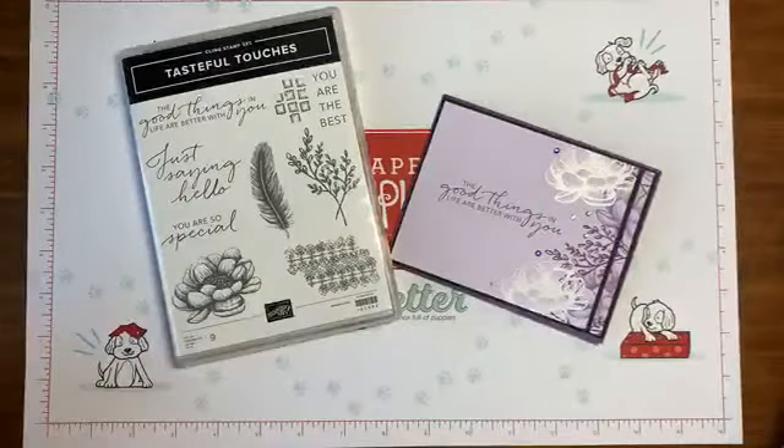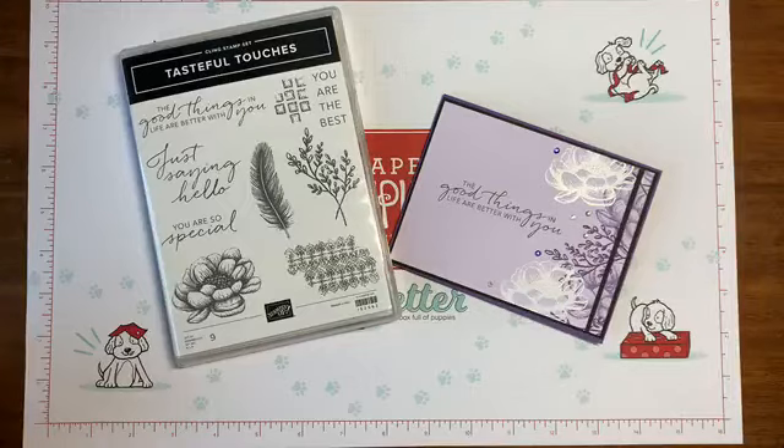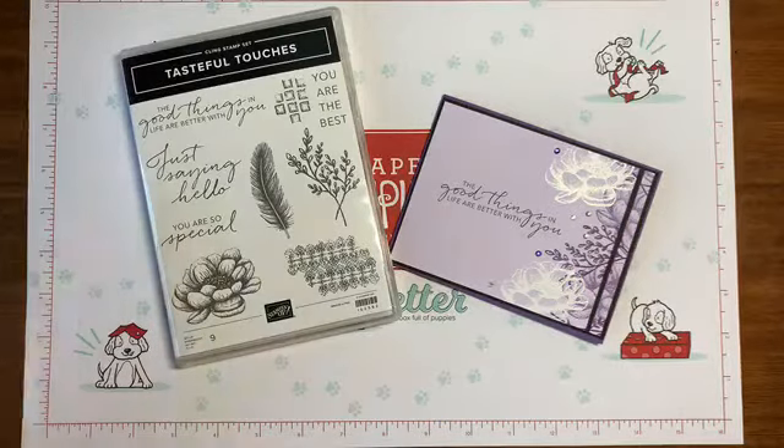Hi everyone! It's Lisa Harden from the Stamping Zoo, back with you for a little bit of stamping fun and probably some fun that doesn't have anything to do with stamping also. Come on in. Be ready to be wowed, entertained, inspired — all of that. That's setting pretty lofty goals for myself. I was thinking, Lisa, you need to pull it back.